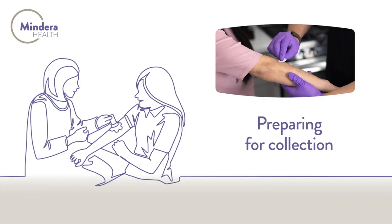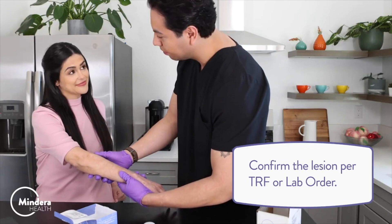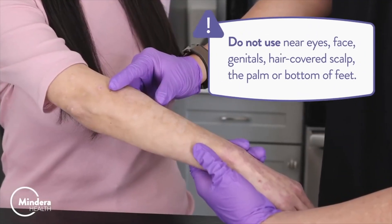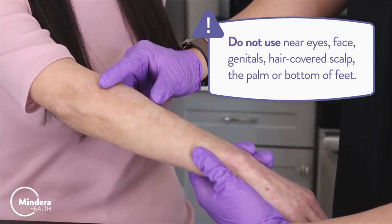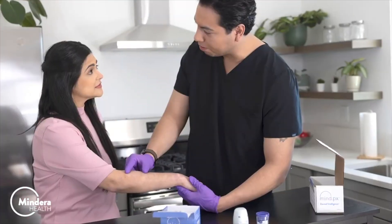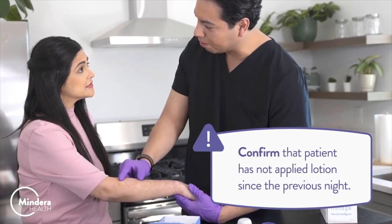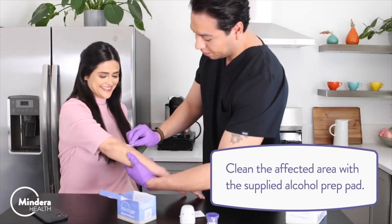Preparing for collection. Confirm the lesion per TRF or lab order. Warning: Do not use near eyes, face, genitals, hair-covered scalp, the palm, or bottom of feet. Warning: Confirm that patient has not applied lotion since the previous night. Clean the affected area with the supplied alcohol prep pad.